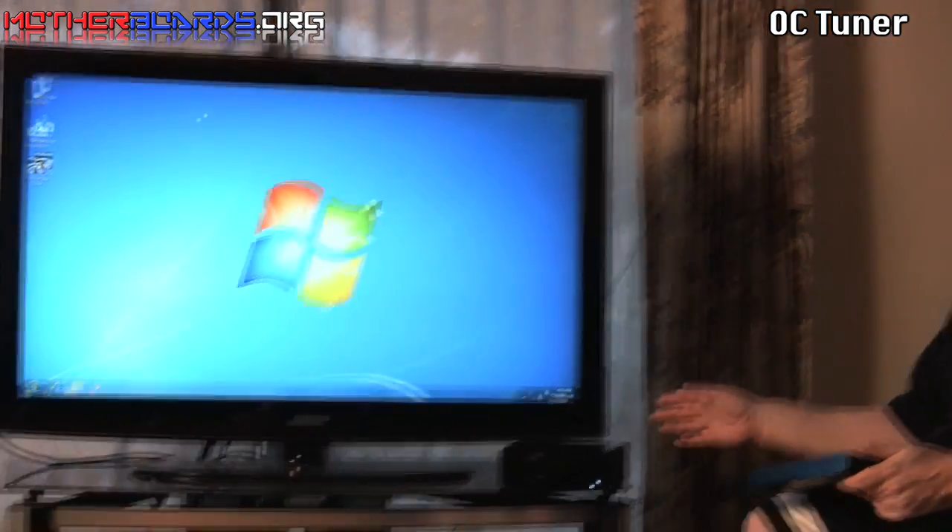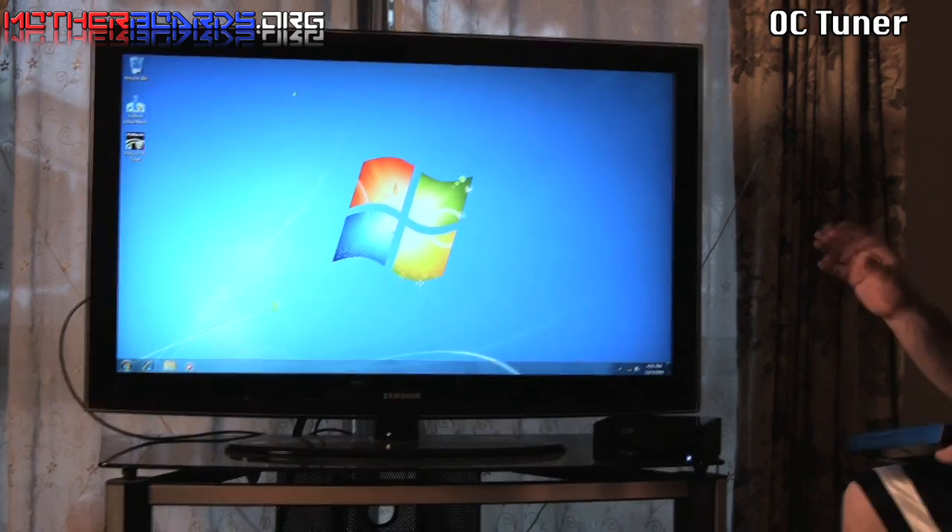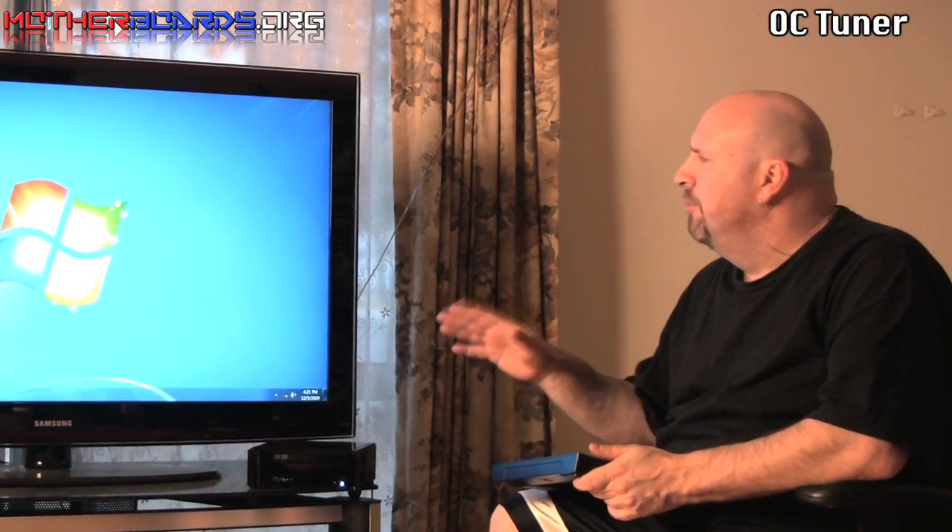In this segment of the video, we have the ASRock 330 HT hooked up to my Samsung monitor. We have Windows 7 already pre-installed on it. It took about 15 minutes to install the Windows OS, and the boot times are right around 35 to 40 seconds.